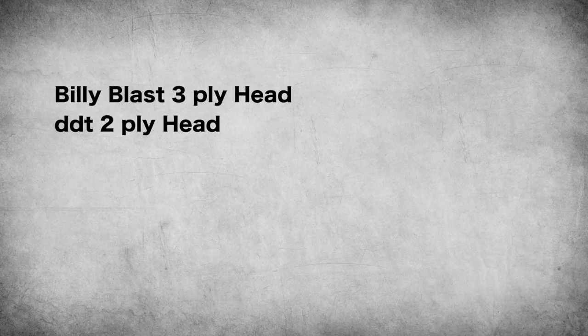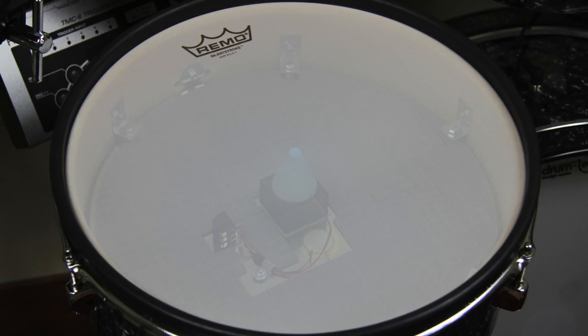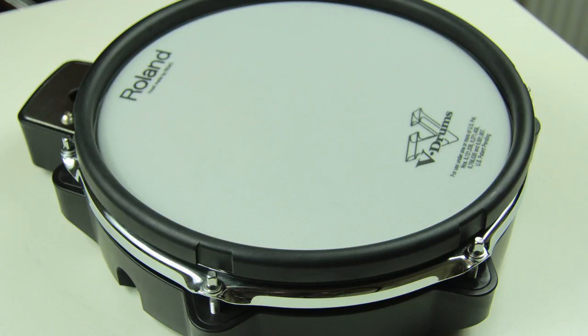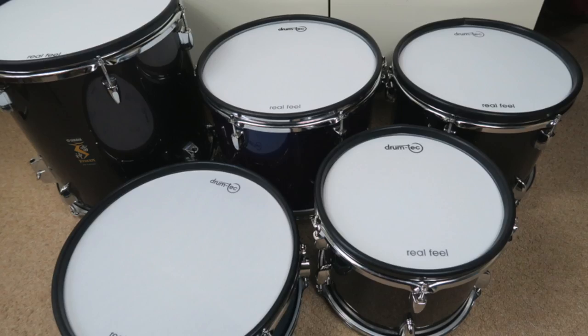I have never tested the Billy Blast hat, the DDT hat, and the Roland 3-ply hat. But since the Remo Silent Stroke is basically a 1-ply version of the Roland MH mesh hat — because the Roland hats are made by Remo — I would conclude that the Roland 3-ply hat is still not as good as the DrumTech Real Feel hat because of the stretchy material.